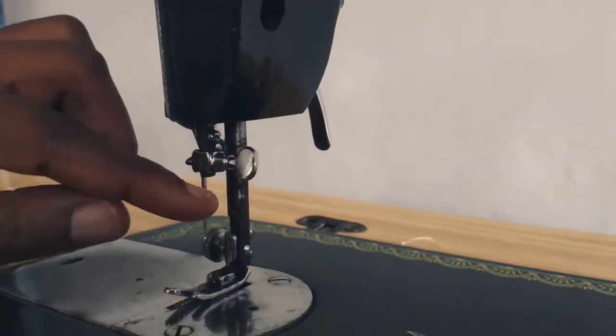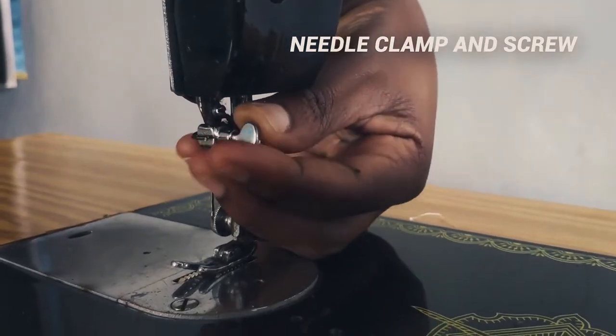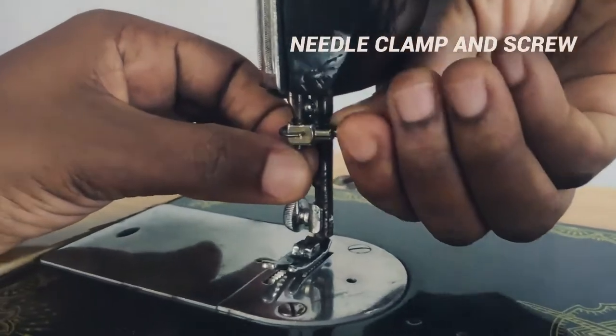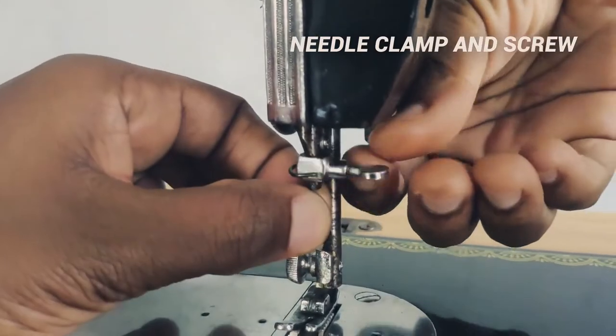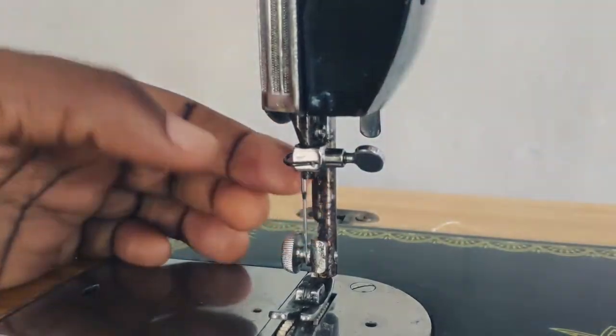Next is the needle clamp and the needle screw. So this is the needle screw — unscrewing it means that you're removing the needle from the needle clamp. The needle clamp houses the needle, and the needle screw keeps the needle in the clamp.